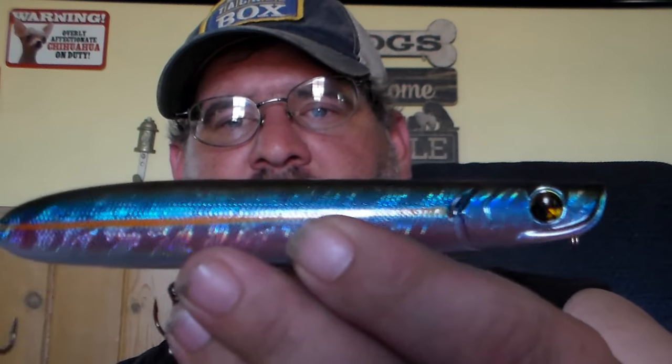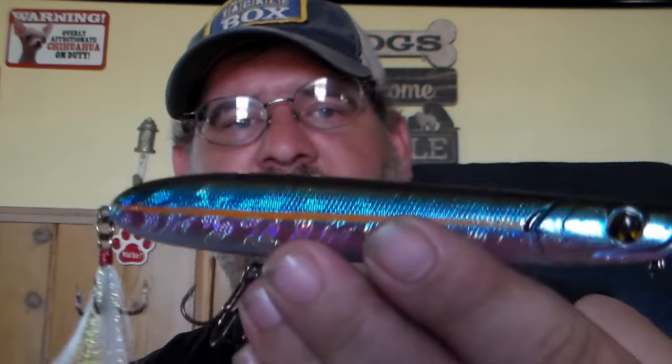Next one up is the Little Stick, priced at $10.99, and this color is American Chad. This is a topwater walking bait — it rattles, and so does the bat, it has rattles in it. Wow, this thing is heavy. Love that American Chad pattern, that's nice. Sticky sharp hooks, can't go wrong with that. This'll be good maybe this fall or this summer.